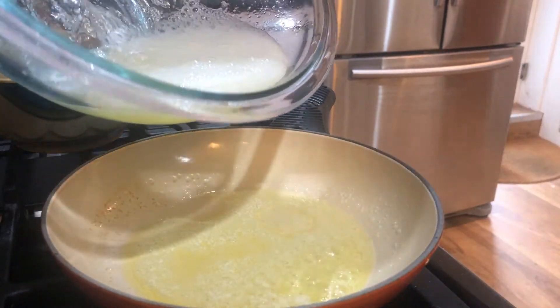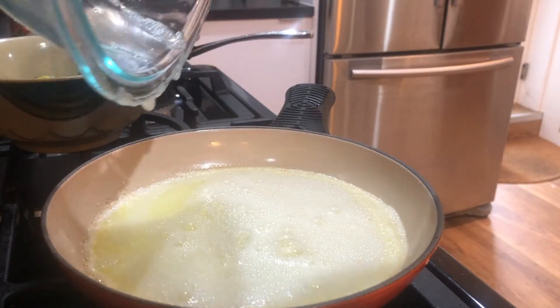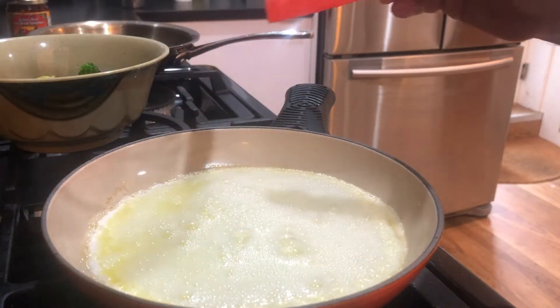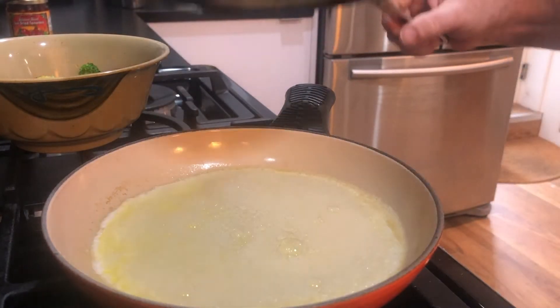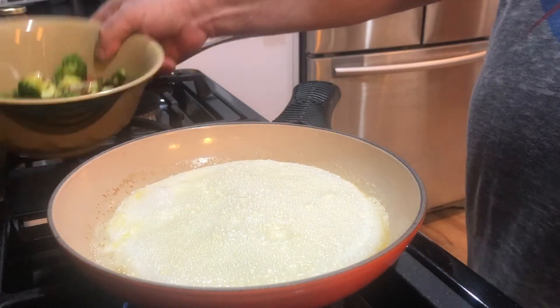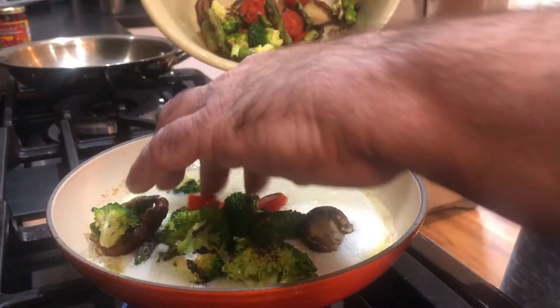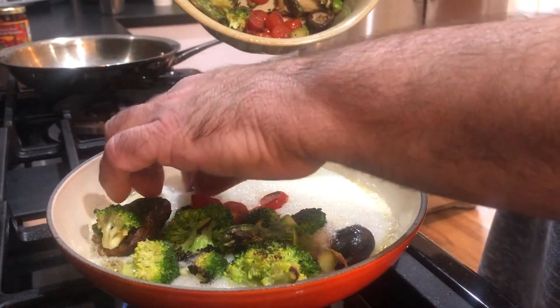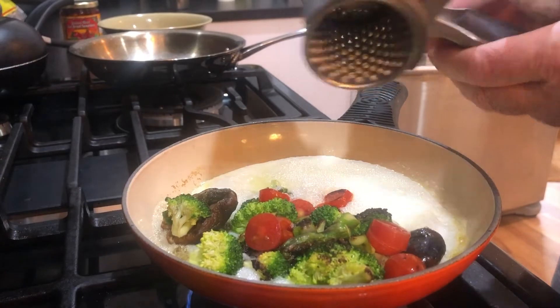I'm going to take the egg whites — I did beat them a little bit just to get the two egg white parts to combine. Don't ask me what their names are, because I don't remember. And now I'm going to cover it. Okay, the egg is set. I'm going to put some of the veggies right in there. This size pan gives me a really small omelet in comparison, so I'm not going to overstuff it. But now let's get to putting some cheese on this bad boy.